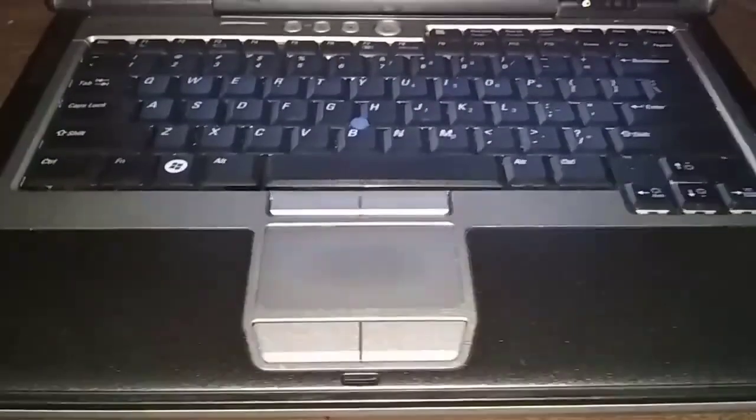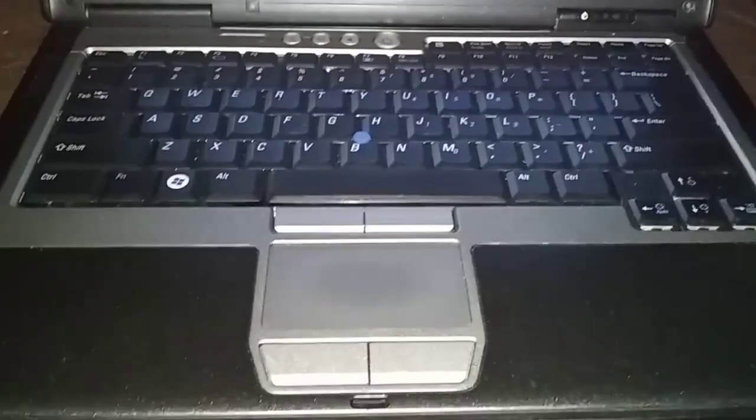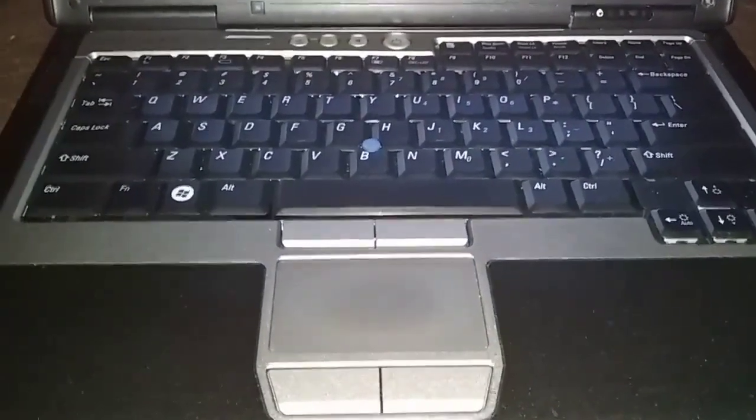This is a Dell Latitude D630. We're going to upgrade the RAM from 2 gigabytes to 4 gigabytes.